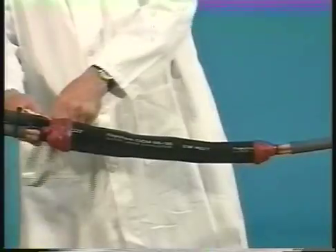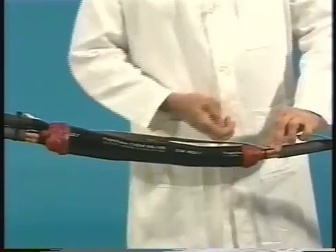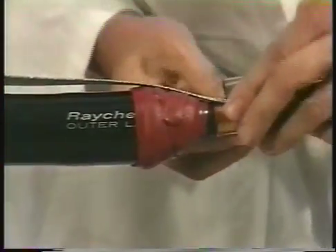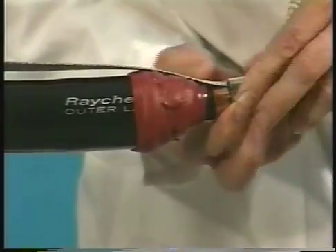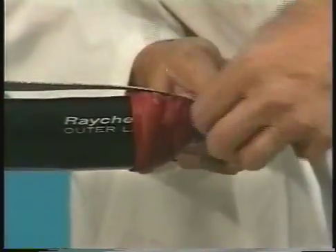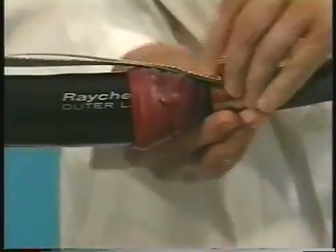At this point, you'll complete the grounding. If one or both of your tap side cables are metallic tape shield, lay the ground braid across the shield with approximately four inches extending away from the center of the splice as shown. Attach the braid to the shield by placing two wraps of the spring clamp over the braid. Fold the braid back and continue to wrap the remaining clamp over the braid.